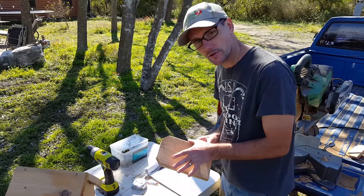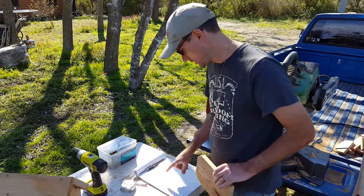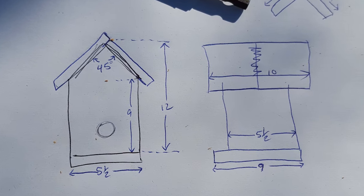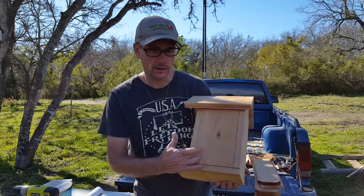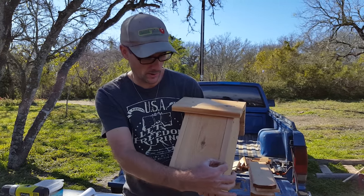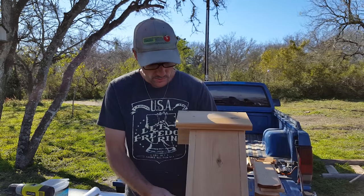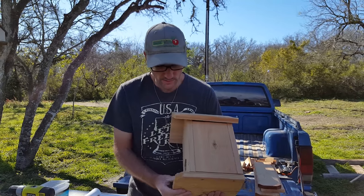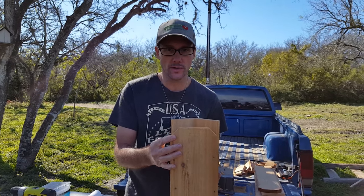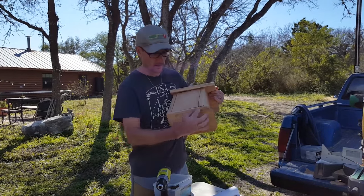I wanted to use the dimensions of the fence board as they are without a lot of manipulation so that I could get the most out of the scraps. So I did a quick sketch of the dimensions that I would need to build this birdhouse. I wanted to be able to use the full five and a half inch width of the fence board. I'm starting with a nine inch base — that's this piece here.